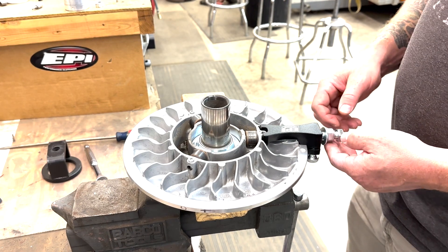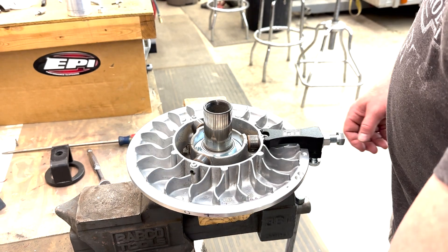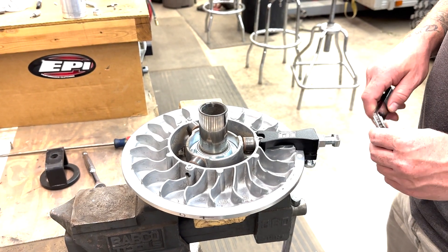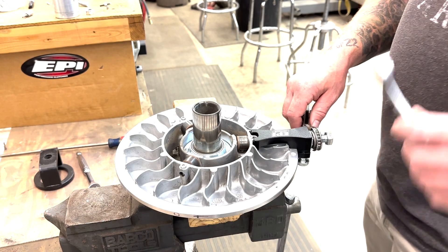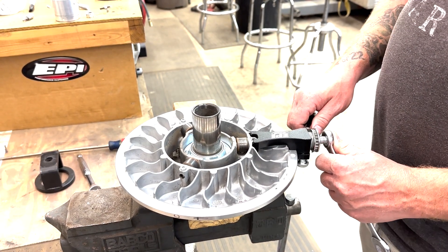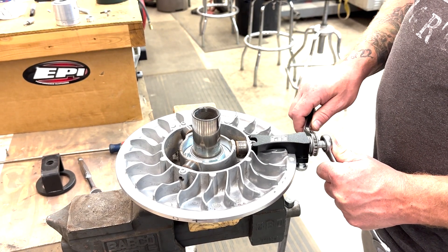We've got the nut and the bolt here — go ahead and finger snug this up. Take the three-quarter or 19mm ratcheting type wrench and use that on the nut that is actually doing the pulling work, and hold the other portion — the bolt portion — that's holding the tiny pin in place stationary so that it's not trying to torque that pin.